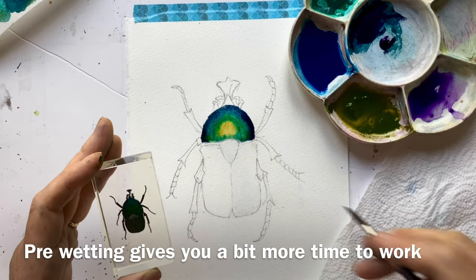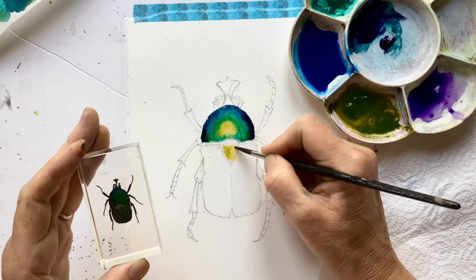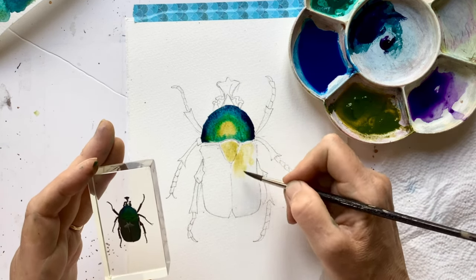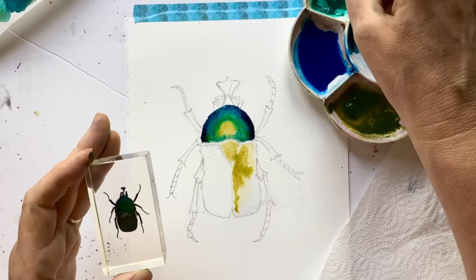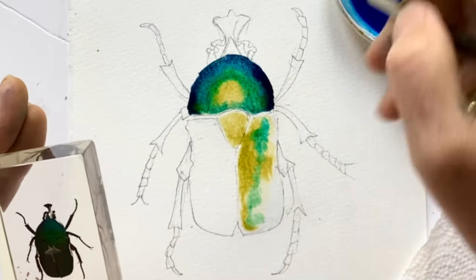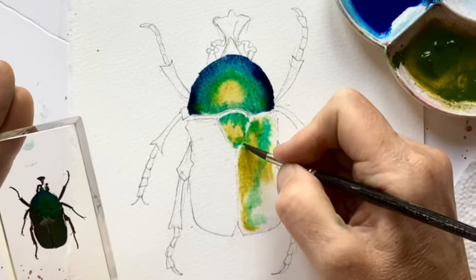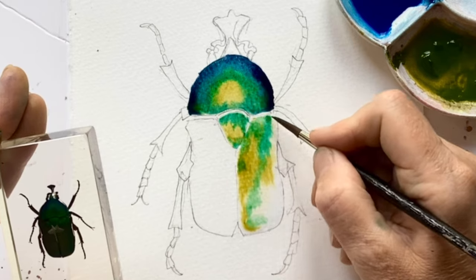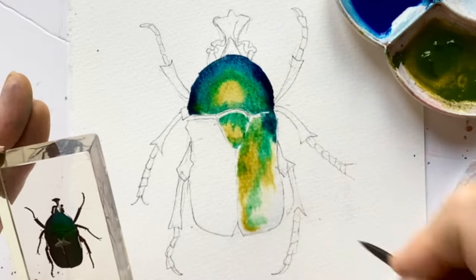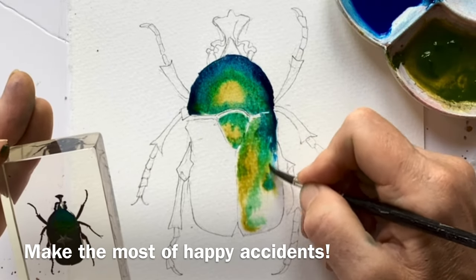I'm pre-wetting the paper because at the moment it's very warm here and everything's drying quickly — just a bit of pre-wetting wouldn't hurt anybody. I love this green gold, it's such a pretty colour. And just as I did on the head, I'm going to drop in some of the fallow around the edges for that triangle bit. That's quite nice where those two merge, so I'm going to live with that. In fact, I might encourage some of that to come in and join those two sections.